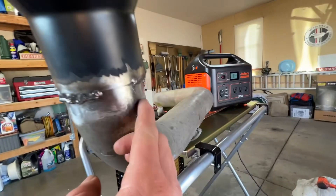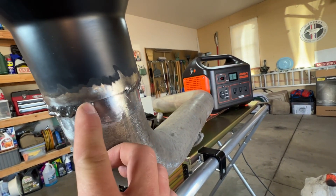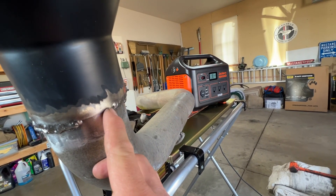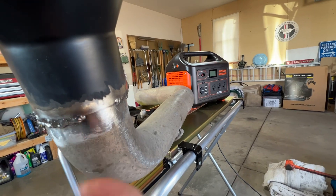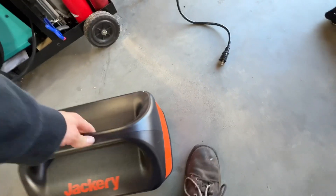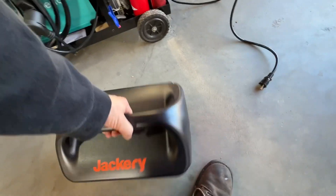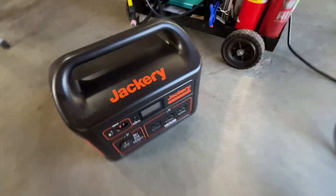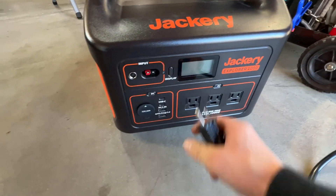I'm gonna weld from here to here — basically a stitch weld, like spot weld, spot weld, spot weld all the way across, and we're gonna see if it can handle it. One thing I will say: it's not a good idea to do a lot of grinding around this thing because it's got cooling vents, and if metal dust gets in there it could short stuff out. So watch out for that.